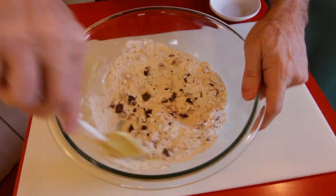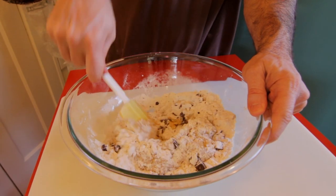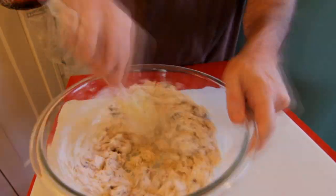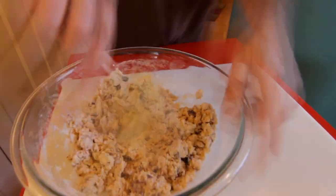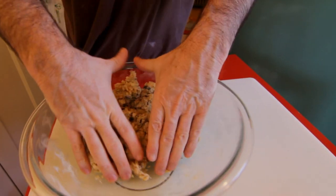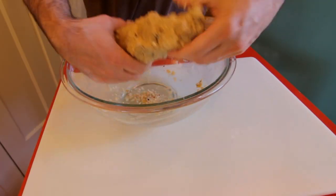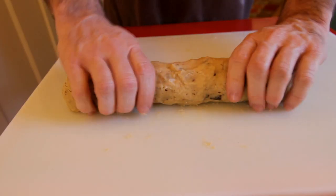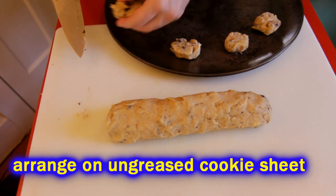Mix those dry ingredients together, then stir in your sugar and butter mixture. Get it so that it's not completely dry anymore — get all your flour mixed in there. It might take a few minutes. Then you can just spoon it out on a cookie sheet, but I like to form it into a tube. It reminds me of being a kid when your mother used to bring that tube of cookie dough home, and it makes it easier to slice them and get the right sizes.